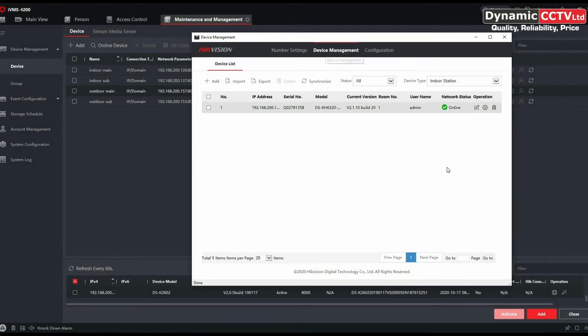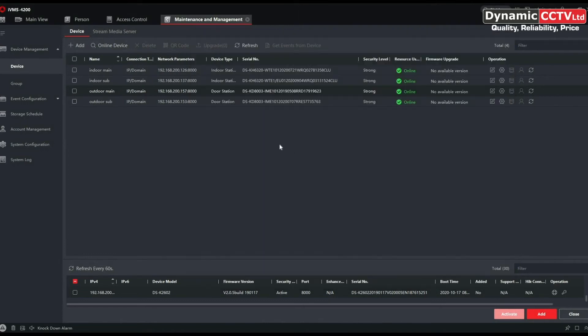Our indoor station is now online and we can see the parameters for it. It's a case of repeating that procedure to add additional main indoor stations to your outdoor station — if you're dealing with an apartment with more than one residence, you can add additional main indoor stations to the unit. That's how you add an indoor station to an outdoor station.